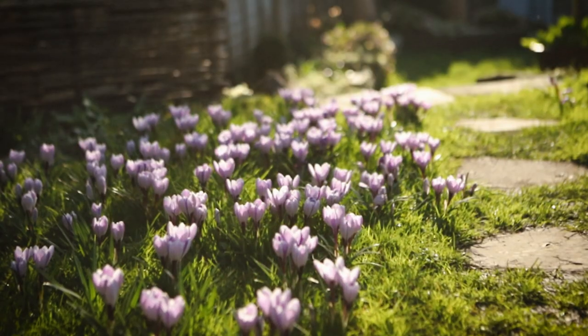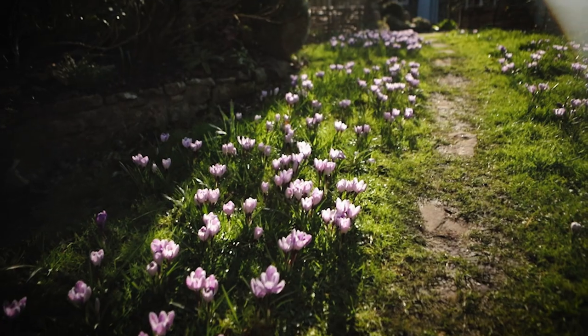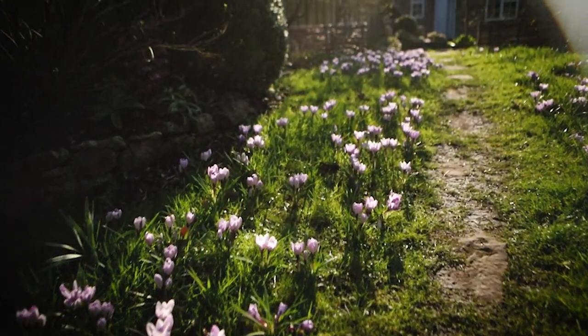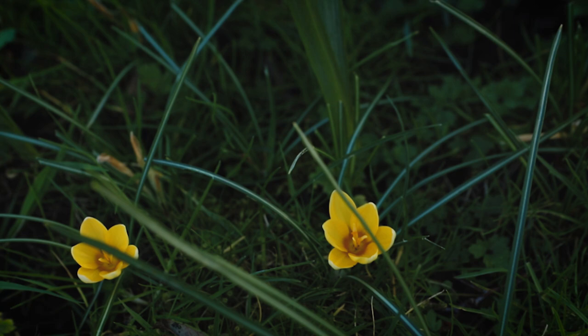We're in approximately zone eight, which means we have cold enough winters that the bulbs will get nice and chilled, and then they will flower again and multiply year after year. If you're interested in growing crocuses, it's really useful to check which zone you're in and see whether your winters will allow the bulbs to come back year after year.